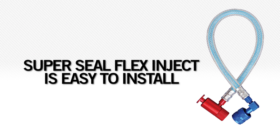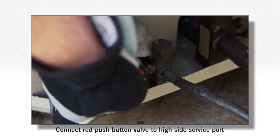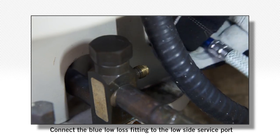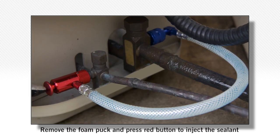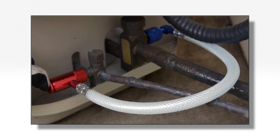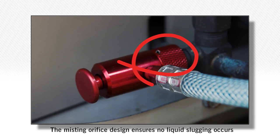SuperSeal Flex Inject is easy to install. With the system running, connect the red push button valve to the high side service port and connect the blue low loss fitting to the low side service port. Remove the foam puck and press the red button to inject the SuperSeal Flex Inject sealant. The misting orifice design ensures no liquid slugging occurs.